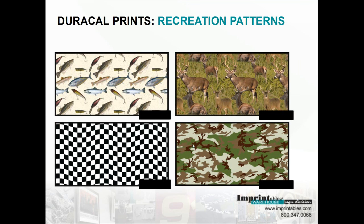We have the recreation patterns here — the fish, deer pattern, and checkered flag, which has been requested a few times for car clubs and recreational clubs that do sign vinyl and t-shirts. And then the camo, which will be pretty popular.